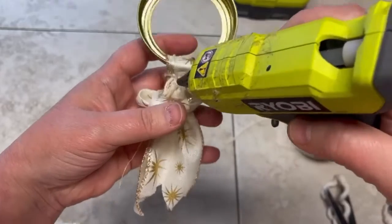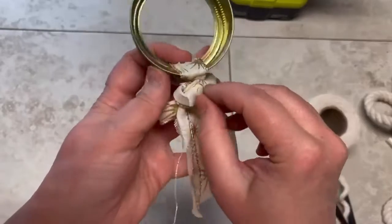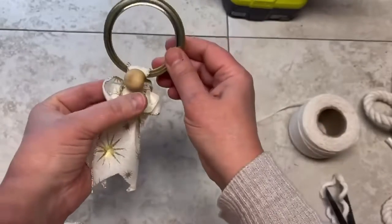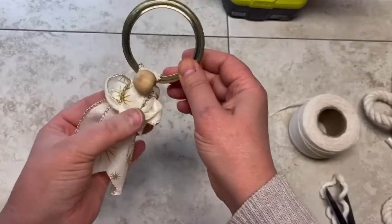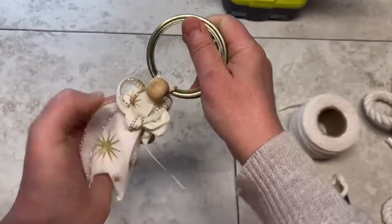I did put a dot of glue on the back just to make sure that little knot didn't fall off — that's the only glue I'm using today. Make sure it adheres, and don't burn your fingers!